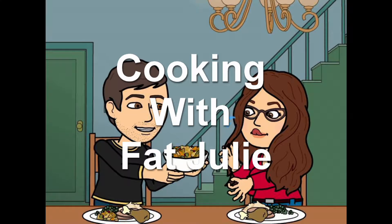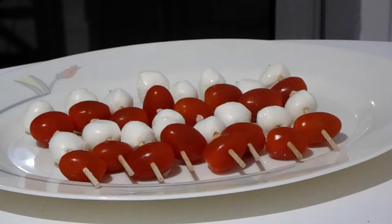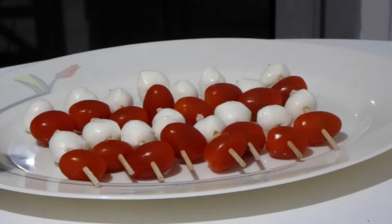Hi guys and welcome to Cooking with Fat Julie where I share tips and tricks in the kitchen as well as quick and easy recipes. Today I'm going to show you how to make a really cool starter that can also be used as a side dish. This is going to be how you're going to get your kids to eat their vegetables — you put them on a stick.